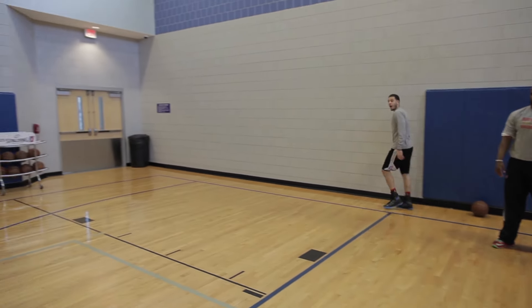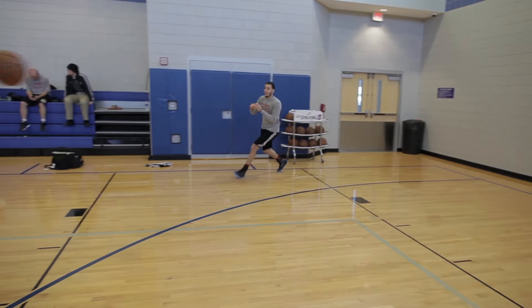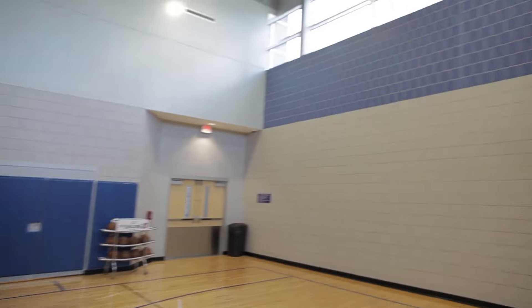Last one — curl up for the three-pointer. Sometimes we may do it for numbers, sometimes we may just go through each one of them, just give them a feel, give them a rhythm.